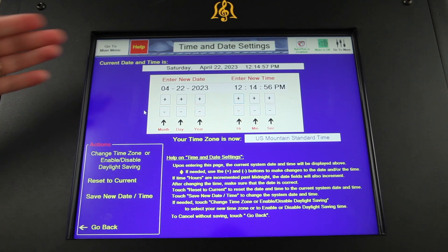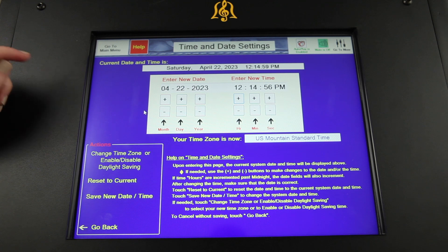The internet connection also ensures accurate date and hour strikes by syncing to Greenwich Mean Time daily.